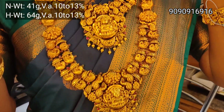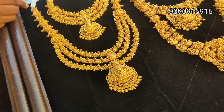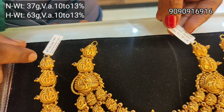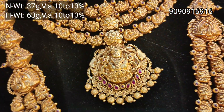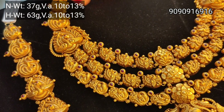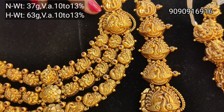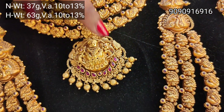Here the earrings are 8 grams and the necklace is 5 grams, giving a total of 13 grams. This is a 3-layer set, so you can see Lakshmi here. You can get a peacock in the chain. You can see the peacock pendant and a floral design as well.